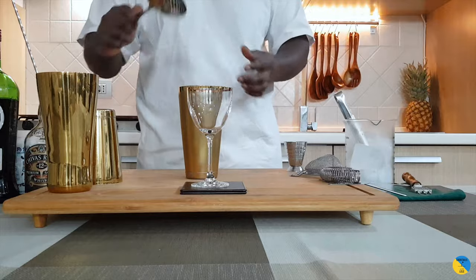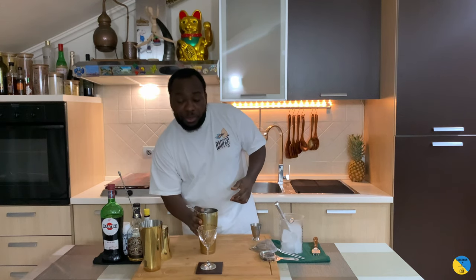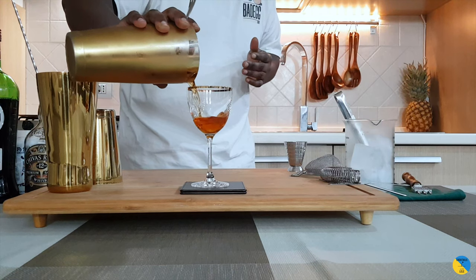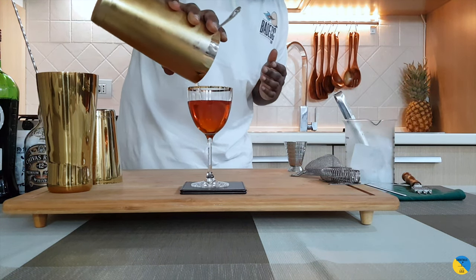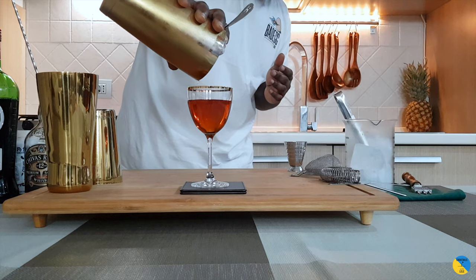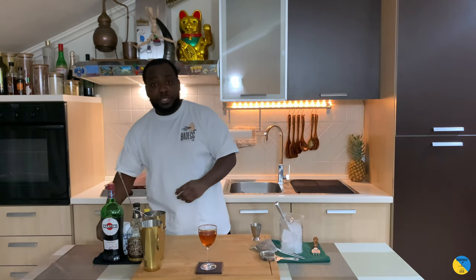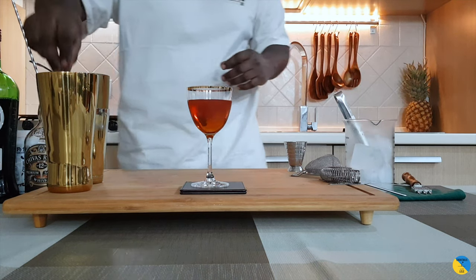We're gonna add a julep strainer and then strain our drink. The garnish is gonna be a cherry — give it a quick wash.